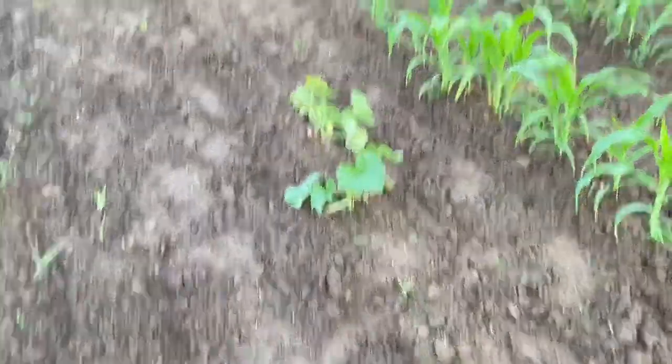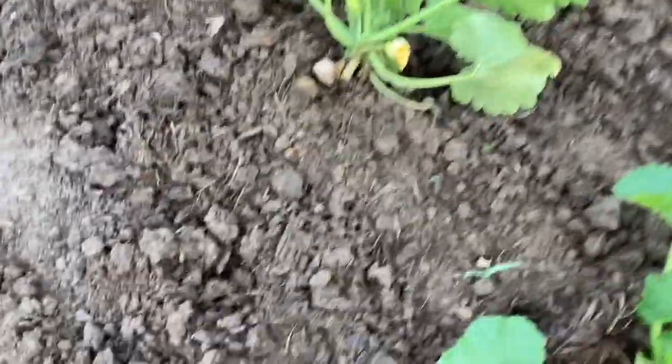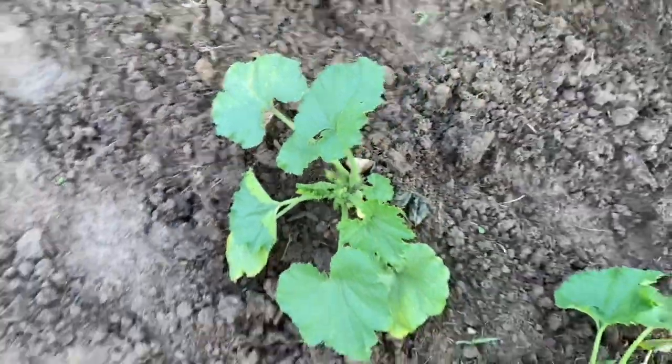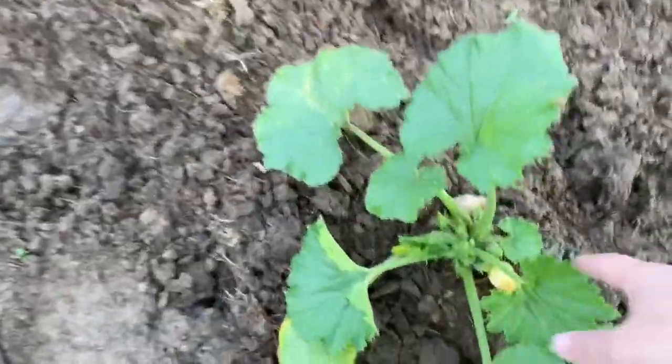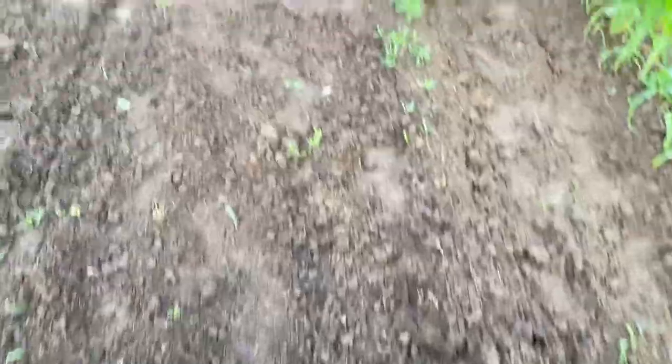There's our zucchini — we've got a zucchini plant. This one keeps falling over and I keep sitting it back up. Hopefully they'll still do okay. We've got a flower there and a flower there, so hopefully soon we'll have some zucchini.